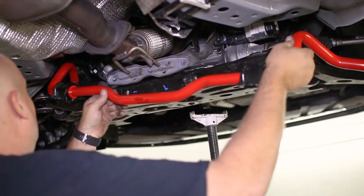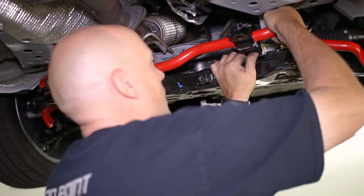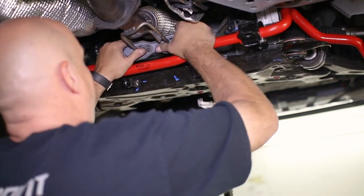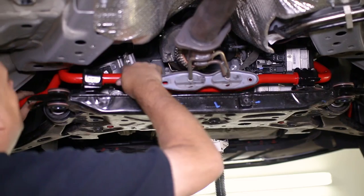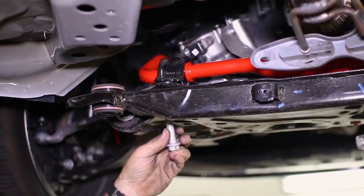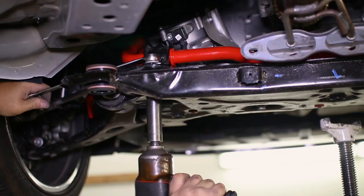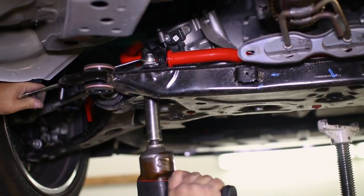The sway bar will slide in and set on the subframe just like the factory unit. Slide in the factory hardware through the subframe and sway bar brackets. Once all four bolts are started with their nuts, then you can fully tighten them down.